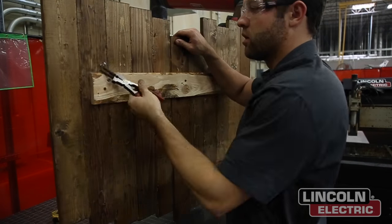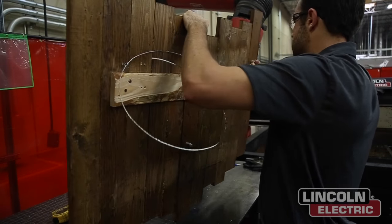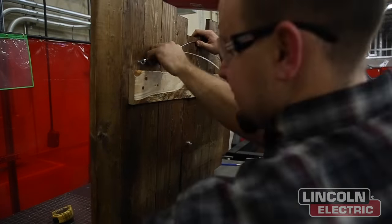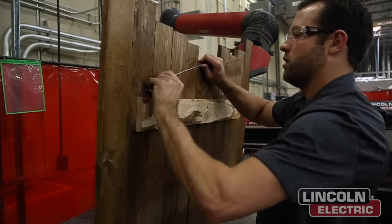Two eye hooks on each side evenly placed should be plenty strong enough. Between the two eye hooks we're going to use some wire, double wrapping it up on itself — it's pretty strong and sturdy. Just cut off the excess and it should be just fine.